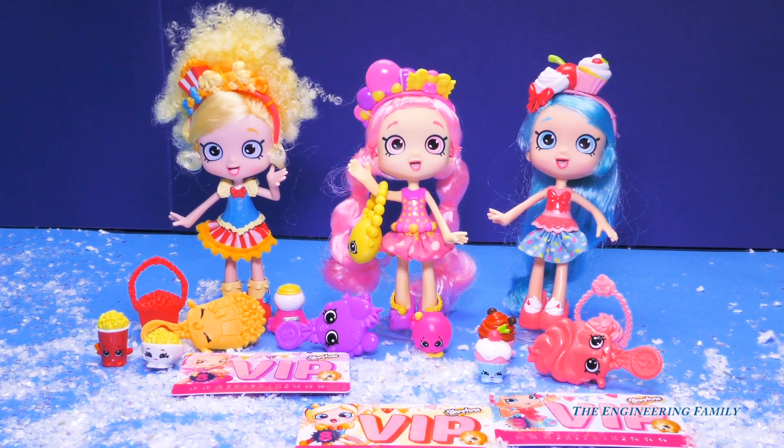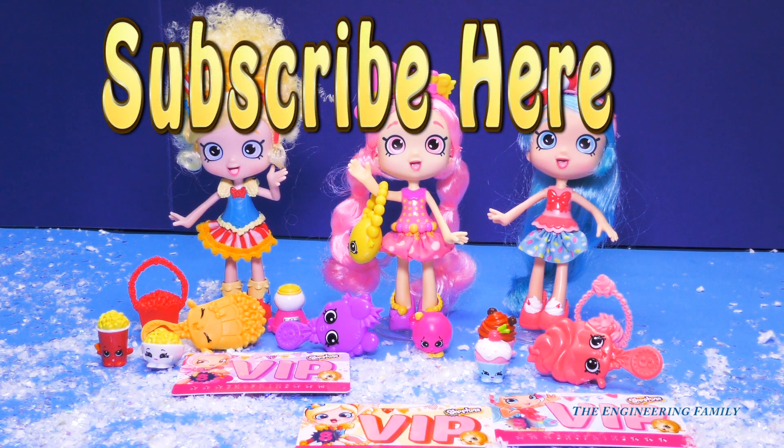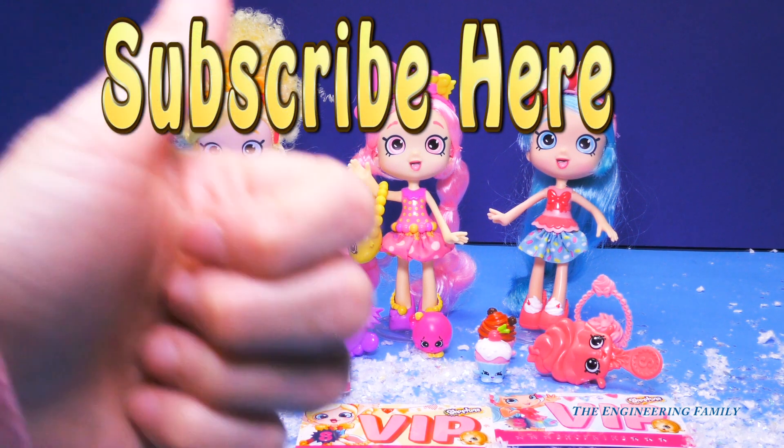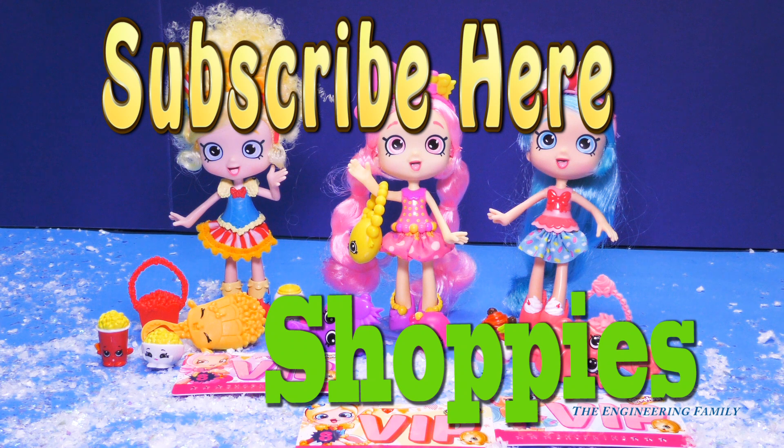If you love Shoppies as much as I do, then subscribe right there — subscribe to the Engineering Family, give us a thumbs up, and follow us on Facebook and Twitter. Just like all of our videos, we have a mystery word, and that mystery word is going to be very easy — it's Shoppies! S-H-O-P-P-I-E-S. Well, I hope you had a fun time playing with us. Bye everyone!